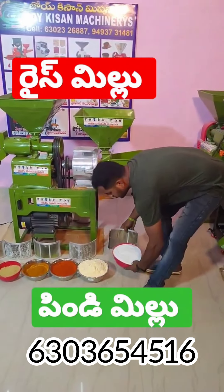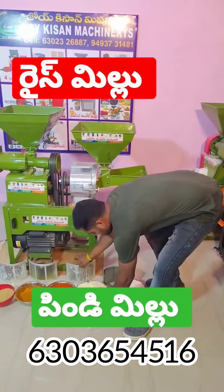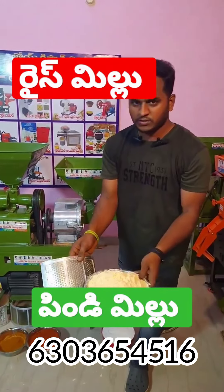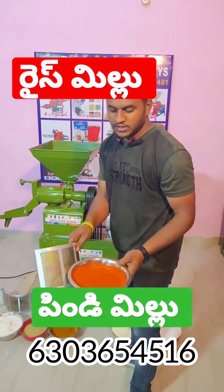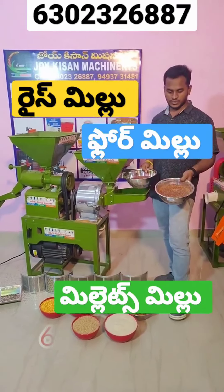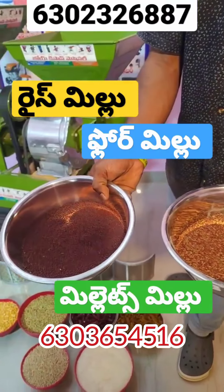Hi friends, this is our combo. We are using this combo. We are using the VF setup. We will use 1 number, so we will use 0 number. We will use 1 number. We will use 2 number.